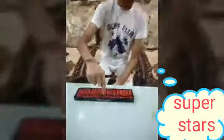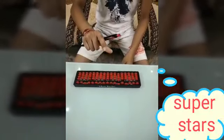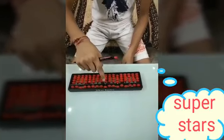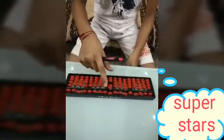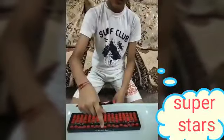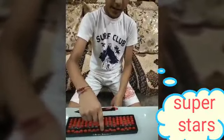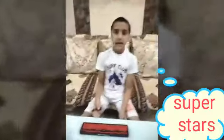Now it will be plus 1 with the thumb and minus with the index finger. Plus 1, minus 1, plus 2, minus 2, plus 3, minus 3, plus 4, minus 4, plus 5, minus 5, plus 6, minus 6, plus 7, minus 7, plus 8, minus 8, plus 9, minus 9. Thank you and have a nice day.